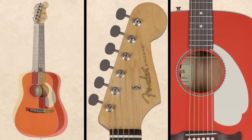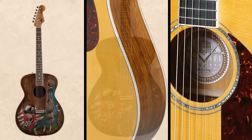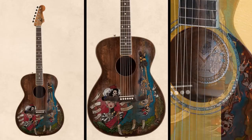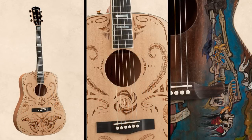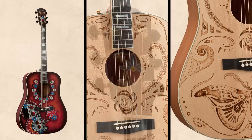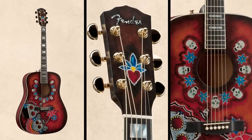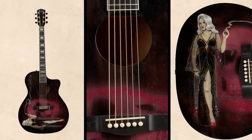We also have auditorium shapes with some nice woods, and then we have the Custom Collector series, where we took one of our existing models and sent it off to an artist and they put their spin on it. We worked with Joe Wood, who's worked with the electric custom shop, and he painted a Day of the Dead design — just to create a one-of-a-kind unique collector experience.